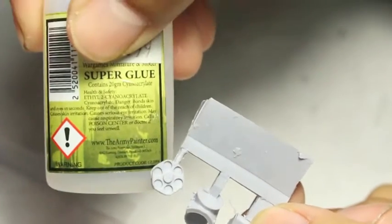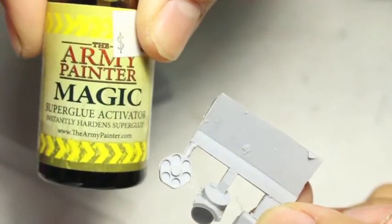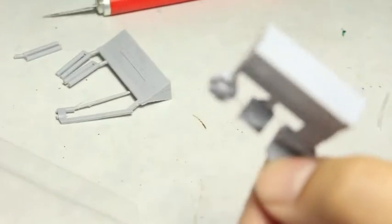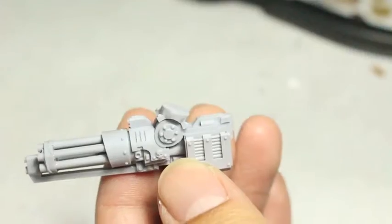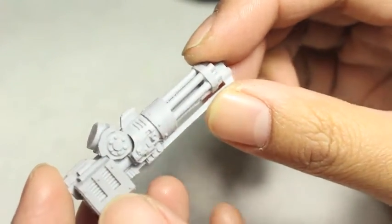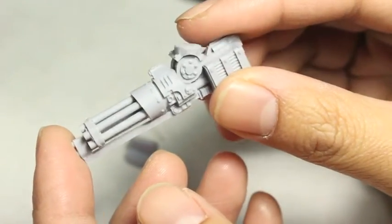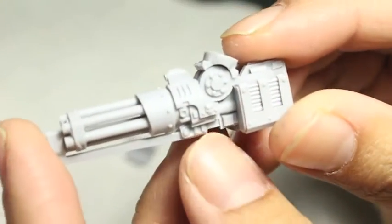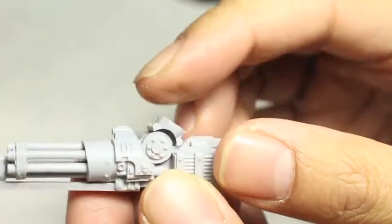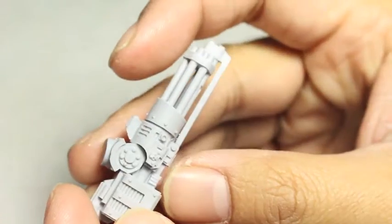I'm going to assemble these with super glue, and I'm going to be using my super glue activator from Army Painter because it is one of the best products that I've ever used. The first thing I did was put them into a little container and wash them with warm, soapy water. That really helps to get all of the mold release agent off. If you haven't seen my preparing Forge World resin video, it's really important to get that mold release agent off. After washing with warm, soapy water, I let them dry and applied super glue with the super glue activator.